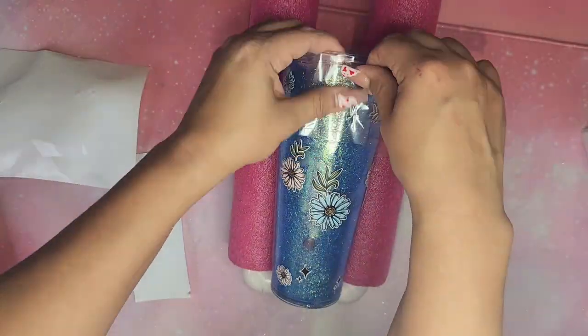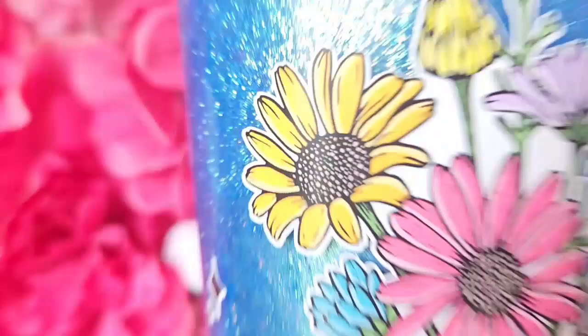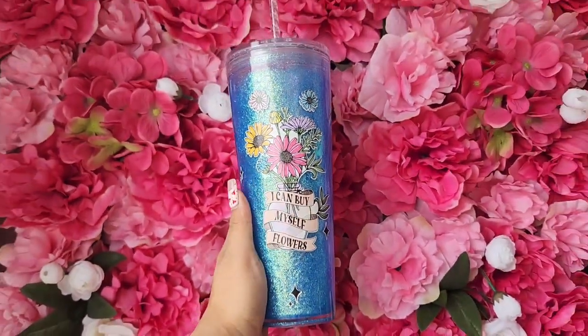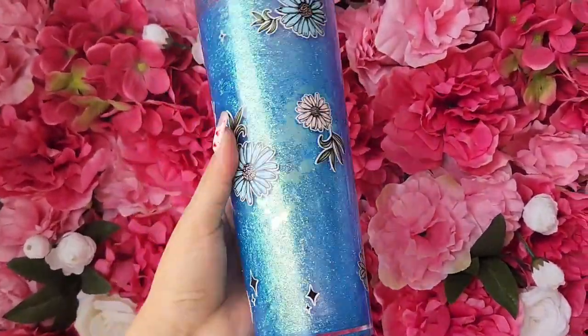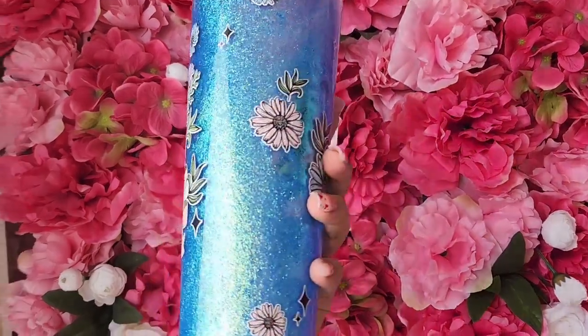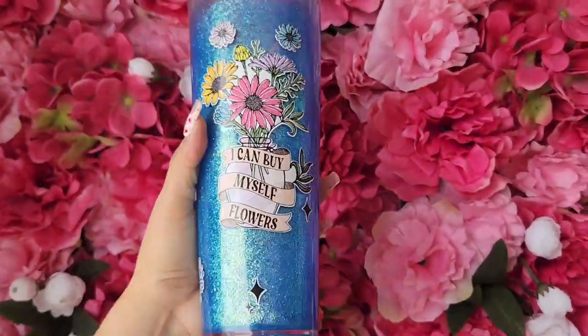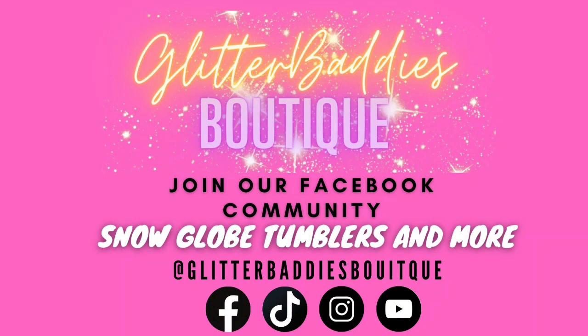Let me know what you guys think in the comments. If anyone is interested in this specific tumbler, it's available in my shop linked in the description. I hope this video was helpful — I love showing you guys new products and vendors to try. Tag me in your creations at Glitter Baddies Boutique. Join my Facebook group — we have a great community of creators. Make sure you hit subscribe so you get notified when I post, and thank you so much for watching!